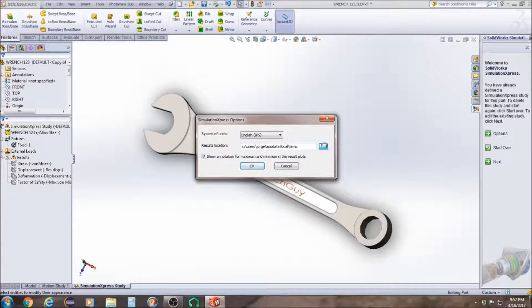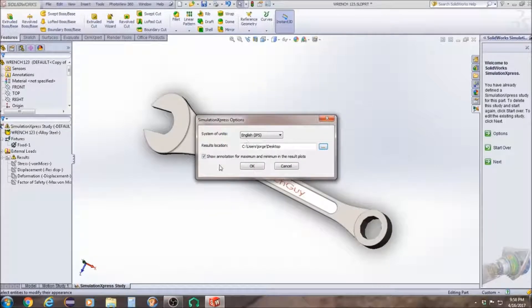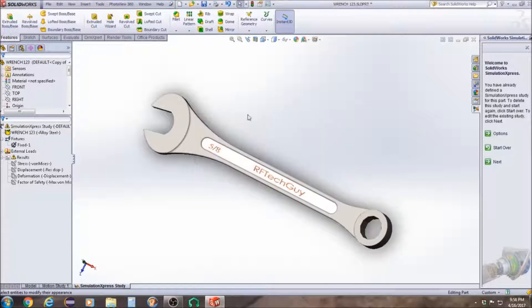Under File Locations, I'm going to set this up on the desktop. Then we're going to click on Show Annotations for Maximum and Minimum Result Plots, and then click Next.